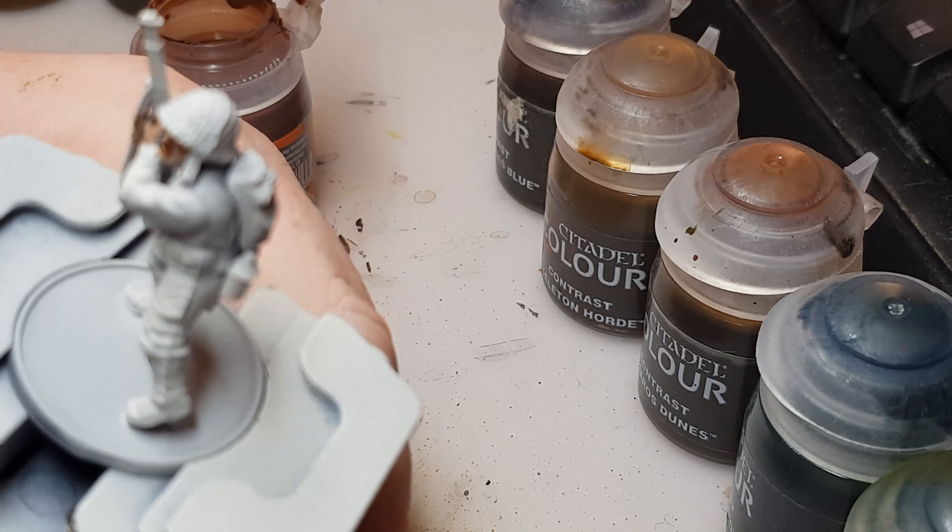Just around the back of his arm here — just want to make sure we get into the recess for his jacket. The recess is good there because it's going to become belt but underneath the webbing. You only need a tiny bit on the brush. I think I've got most of it; if I've missed any I can always go back and touch it up. That looks like the jacket's done.